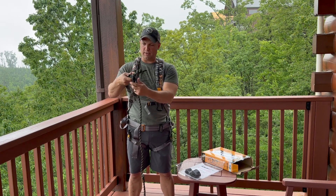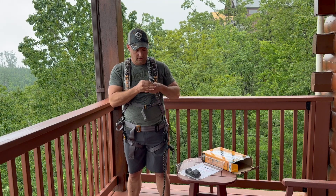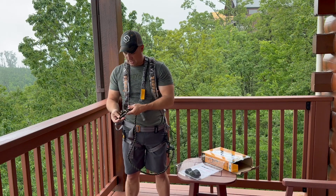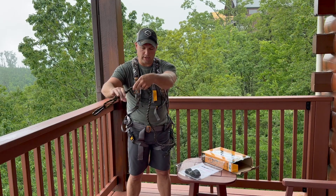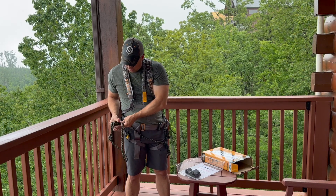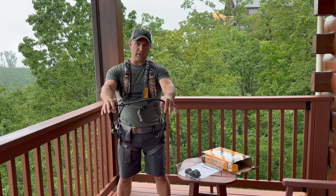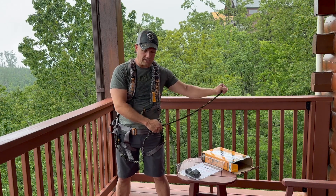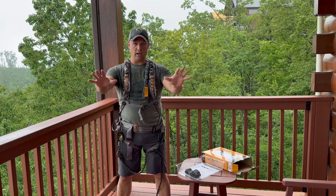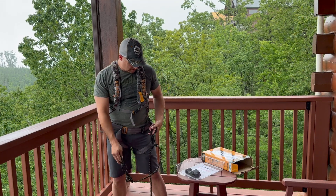I'll show how the lineman's rope works. You clip in, take this off, go to the lineman's rope — the idea is you swing it around the tree, clip in, and run these down. Now you're against the tree. As you climb up and the tree gets smaller, you can slide it up and it locks, leaving you hands-free to work on anything you want. Then quickly take it back off — nice system.